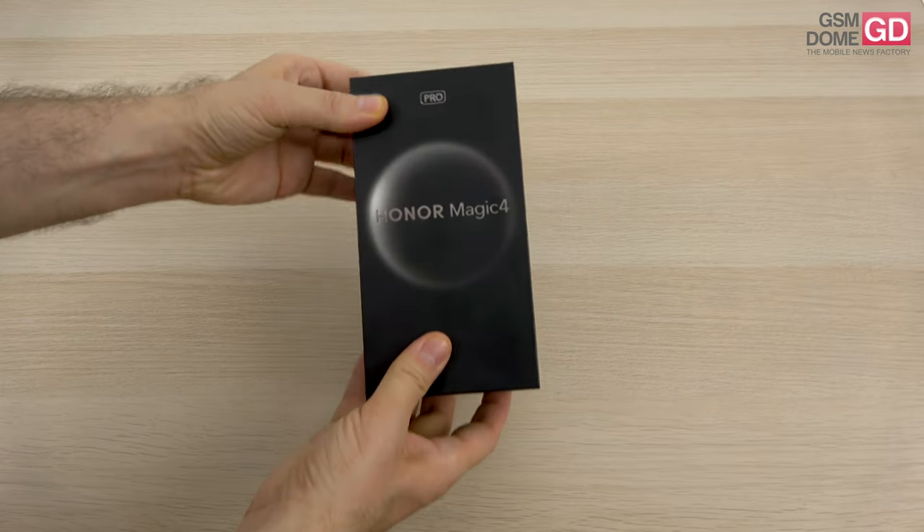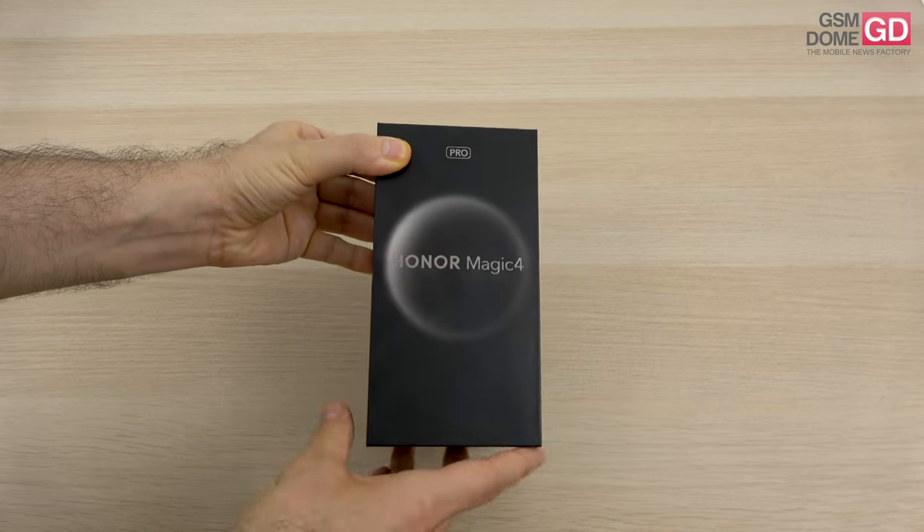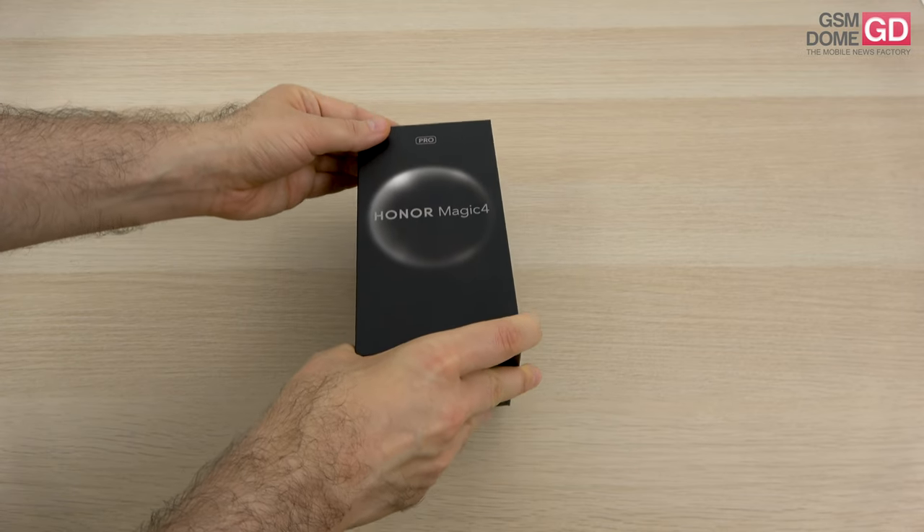Hi guys, this is GSMNOO.com and I'm here with the unboxing of the Honor Magic 4 Pro, the current flagship that Honor has to offer within the Magic series.